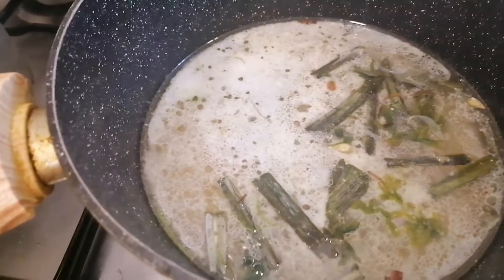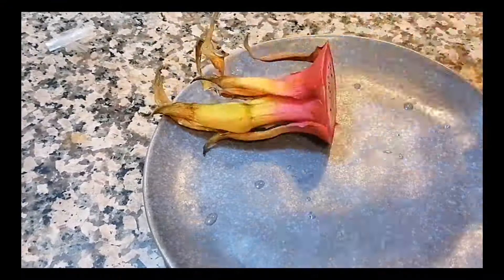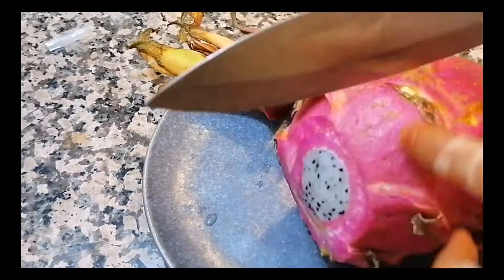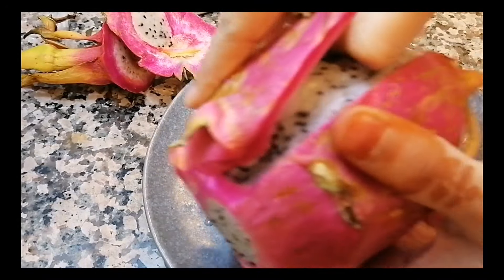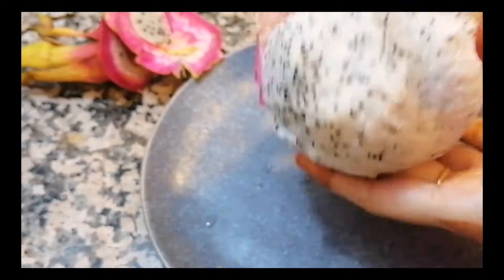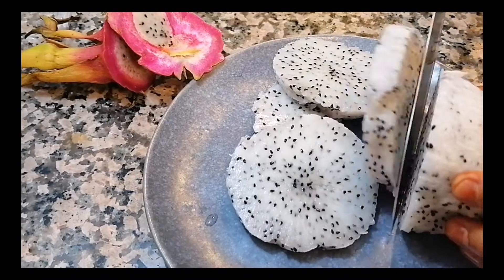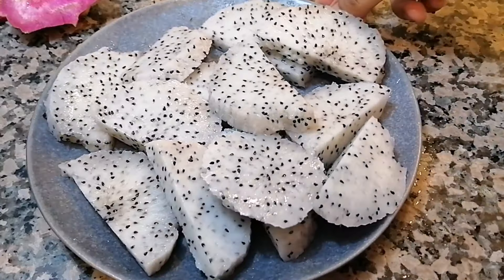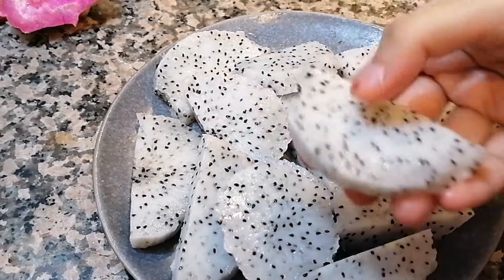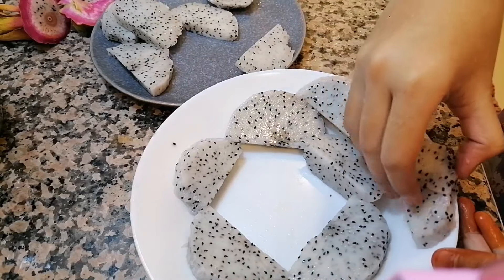The dragon fruit is very good, especially for ladies. Sometimes it is very sweet. The taste is very good. Let's try it. Let's start with dragon fruit.